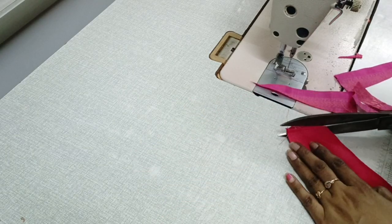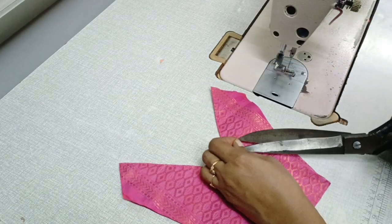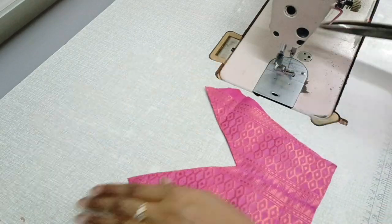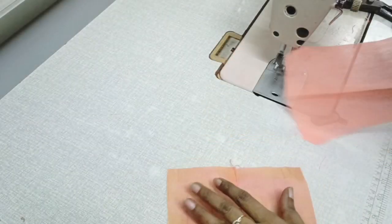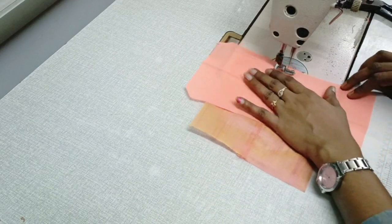Now let's cut the correct lining. I am going to put an overlock. If you are not overlocking it, you will need to make it neat.